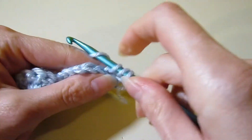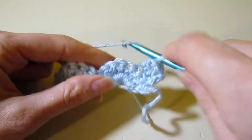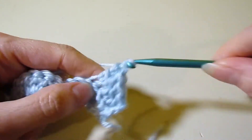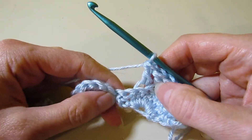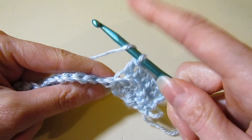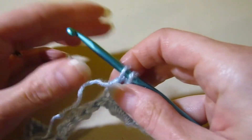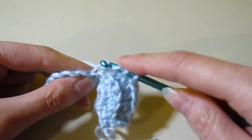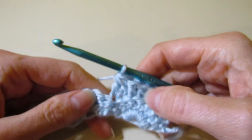Work a double crochet in the next five double crochet of our shell in the back loops — one, two, three, four, five. Now we're going to work a decrease stitch in the next two stitches, still in the back loop — a double crochet decrease or double crochet together. Yarn over, go into your back loop, pull up a loop, yarn over, pull through two. Then yarn over, go into the next stitch back loop, pull up a loop, yarn over, pull through two, yarn over, pull through all three. That's one double crochet decrease.